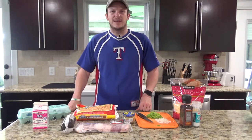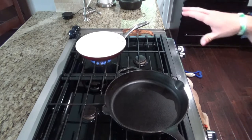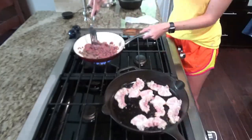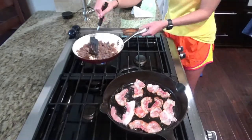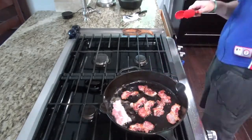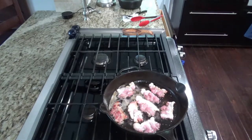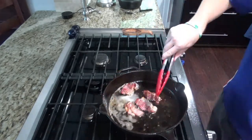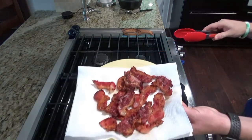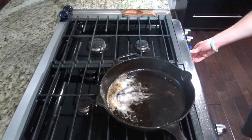We're going to go ahead and start cooking up the bacon and sausage. You want to start cooking the bacon in the cast iron skillet. You can do the sausage in a different skillet. Now that the bacon's done cooking, you want to start the oven and preheat it on 350.